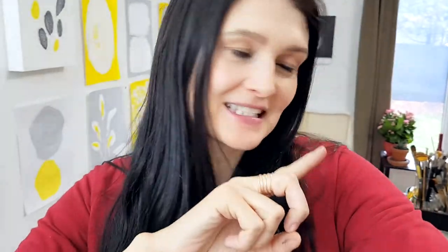Collage completed. I'm really satisfied with it. Let's take a closer look. There it is.